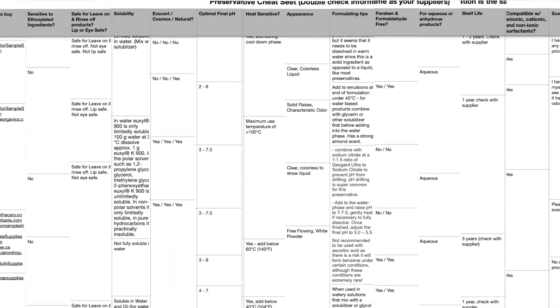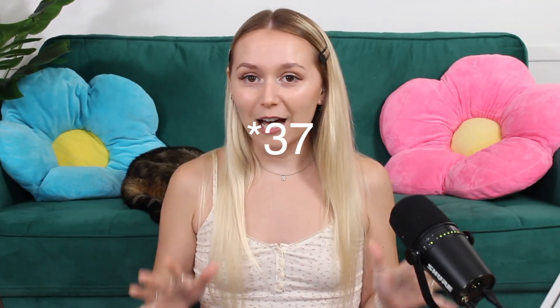Hopefully that helps. I did create an entire cheat sheet covering 35 different preservatives — their INCI names, usage rates, solubility, whether they're eco-cert, optimal pH level, heat sensitivity, appearance, formulating tips, shelf life, and whether they're paraben- or formaldehyde-free, as well as if they're suitable for aqueous or anhydrous products.